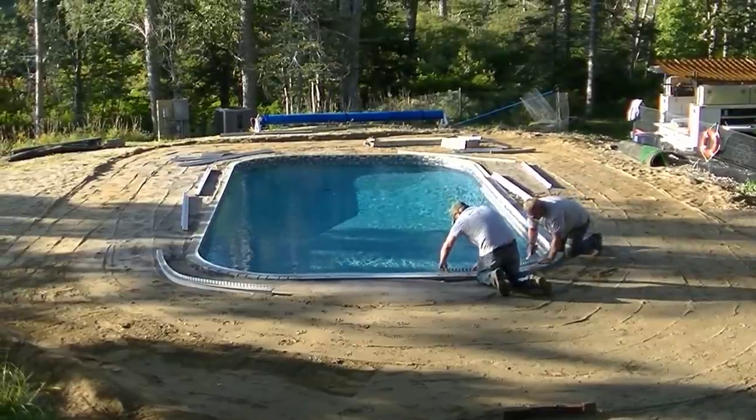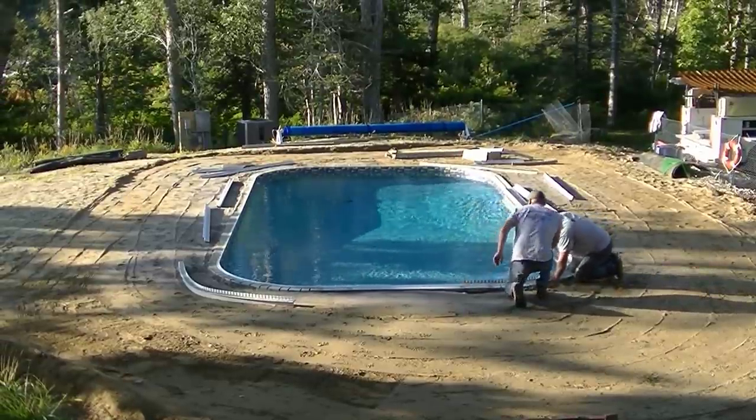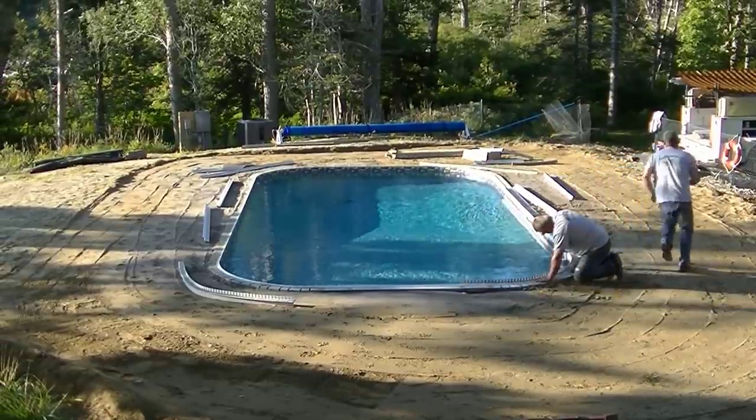Hey everybody, Mike Day here with Everything About Concrete. In this video, we're going to be forming, pouring, and stamping a big deck around a pool.